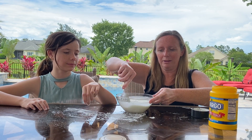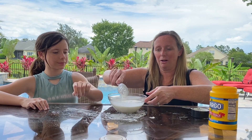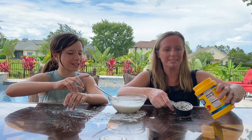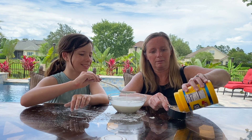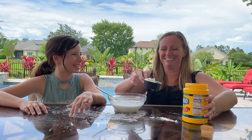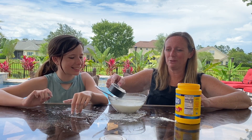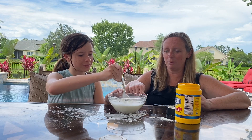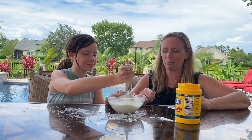So right now it's stirring pretty well but it's still too liquidy, so we're gonna have to add just a little more at a time. This is really cool, I like this project. Thank you for inviting me — it is a fun one. Alright so we're gonna start with half of that. I want to stir all the way down to the bottom. Make sure it's all getting mixed up well.